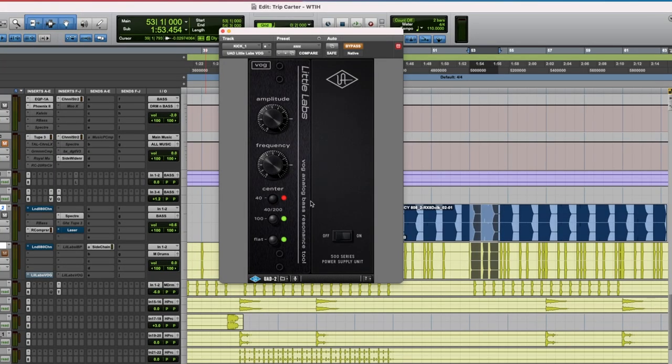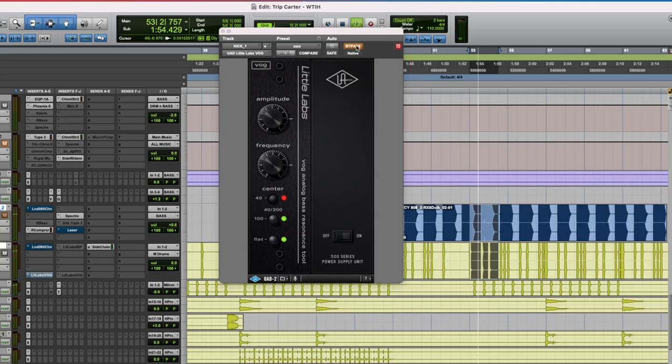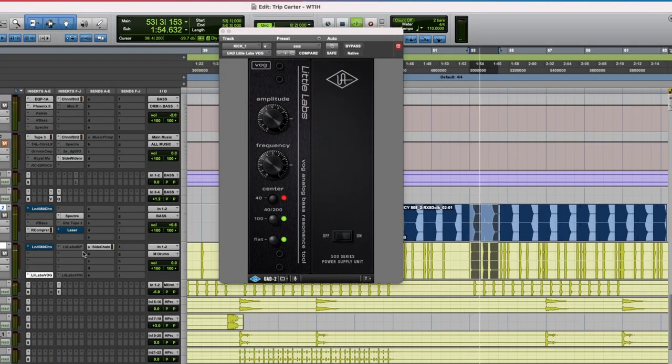On the kick I have one of my favorite plugins: Little Labs Voice of God. What this does is just add some subharmonics to it. This setting at 40Hz center frequency always just makes the kick thump a little bit more. When you turn it on you hear it — it just starts punching more. There's some sort of punch that this thing gives that I really really like. Now that we have the bass out of the way on the lower frequencies and the kick hitting where we want it, let's play them together.